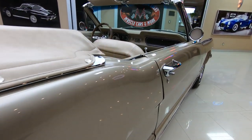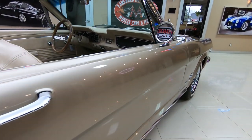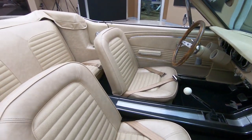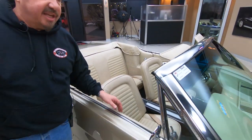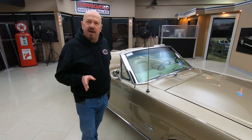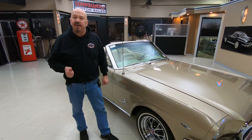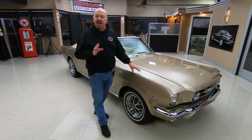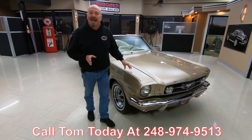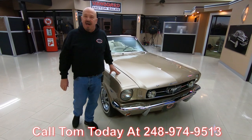Now here at Vanguard Motor Sales, we don't do any consignment on these cars whatsoever. We own every one of our cars, so we spend the time and check these cars out so we can answer all your questions. One of the first things we do when we get a car in here is get it up on a lift and inspect it, so Tom can answer every one of your questions when you call him at 248-974-9513.